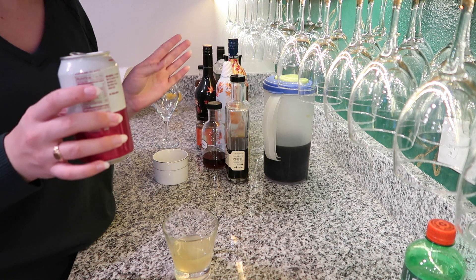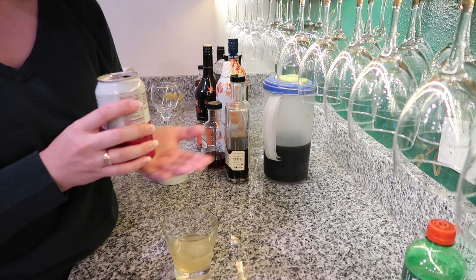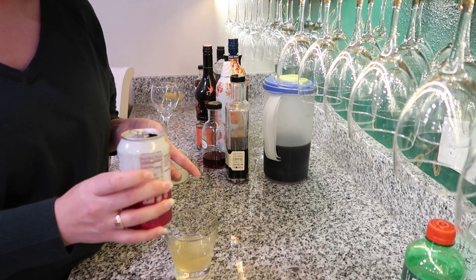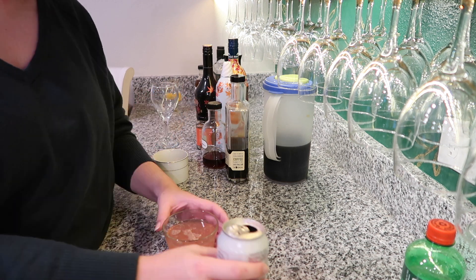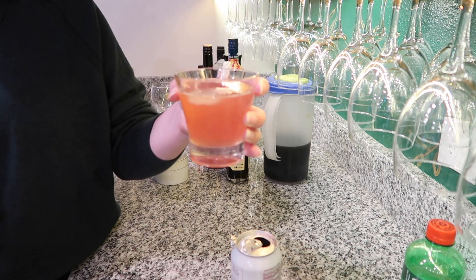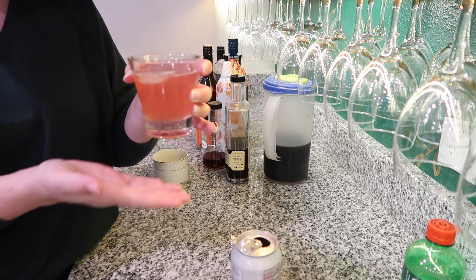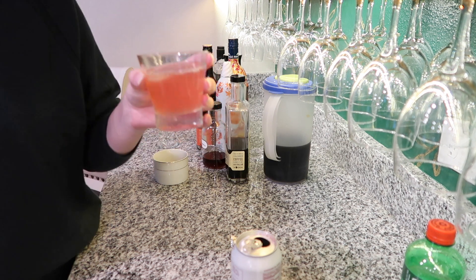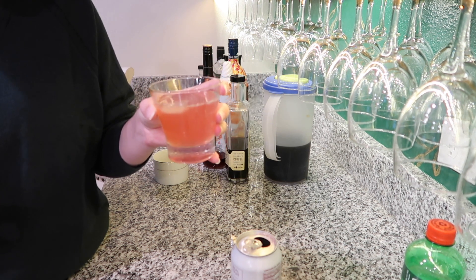I'm going to do one and a half ounces of tequila straight into the glass and top with the cranberry raspberry Spindrift. You could use a plain sparkling water, but I really like the Spindrift because it has fruit juice in it and the cranberry I think really makes this. So you've got your cranberry, your raspberry, your clementine — it's a festive color too. Unlike margaritas which can be really sweet, this one's more tart and very refreshing.